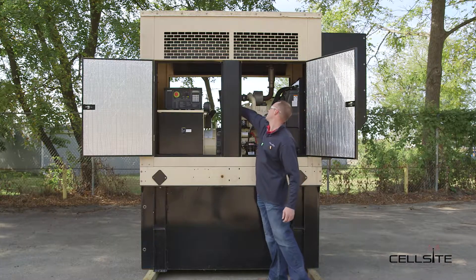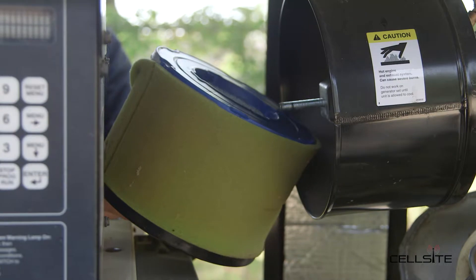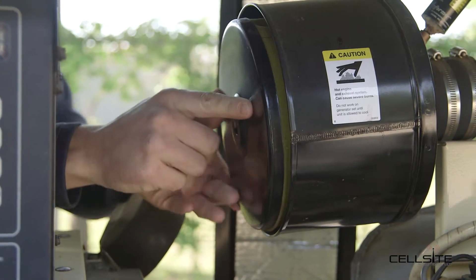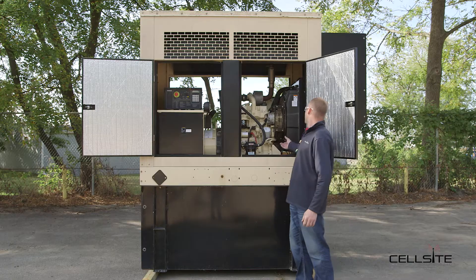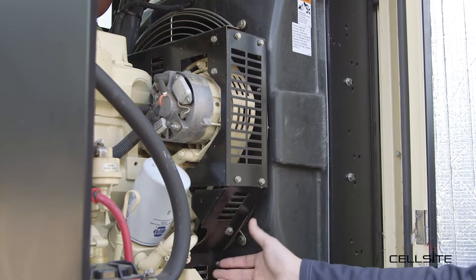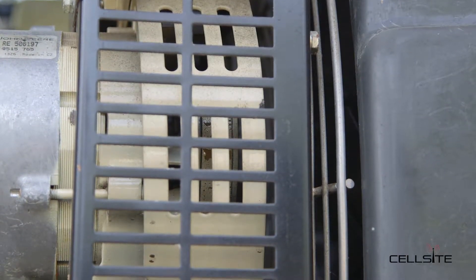We're going to check the air filter condition. Then we're going to check the belt condition — we'll remove the shroud, check the belt tension, and check the belt for frays and cracks. And that's the proper way to check the belts in your pre-checks.